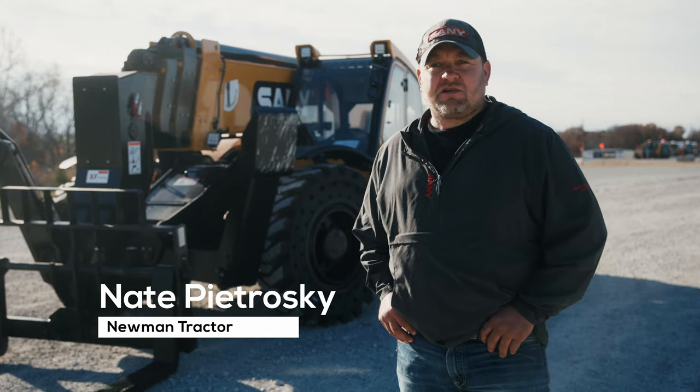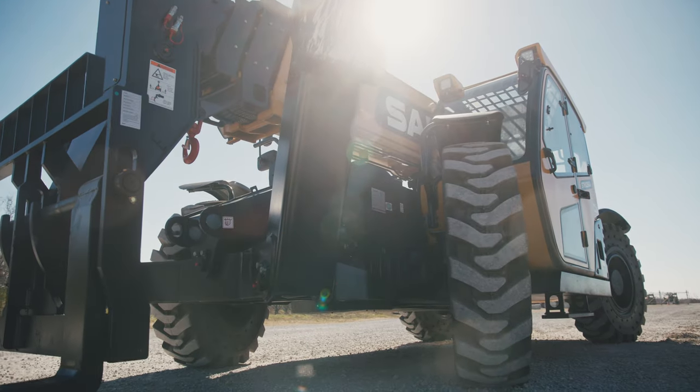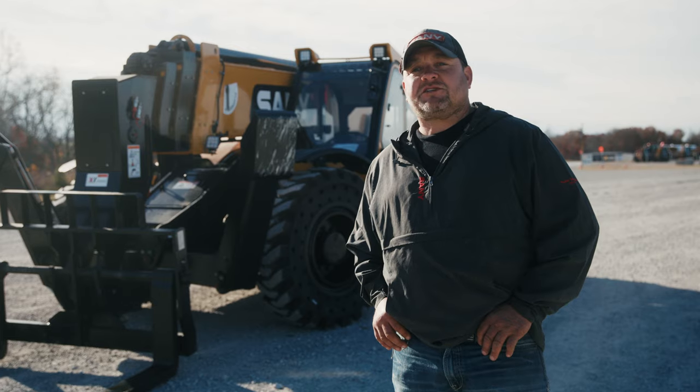Hey, I'm Nate. We're back here at Newman Tractor in Verona, Kentucky, where we just received a bunch of Sandy telehandlers. Let's go check them out.